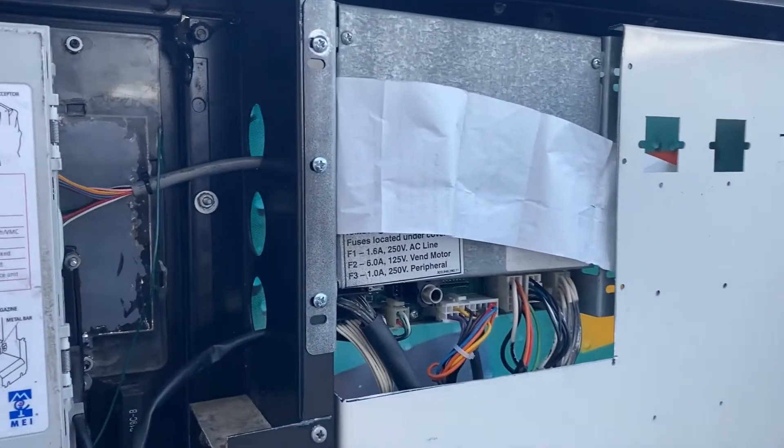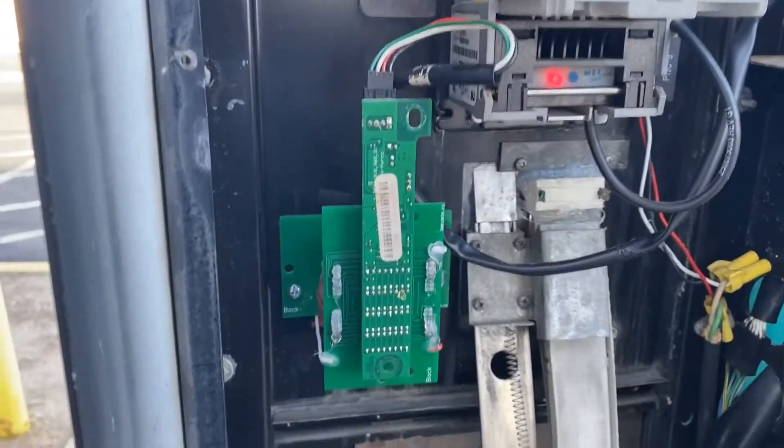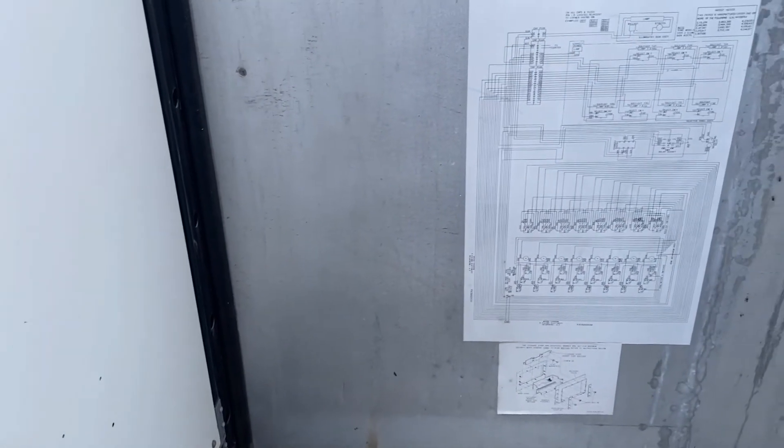And here's all the conversion completed. This was an old single-price machine, but now it's all set up for multi-price. I'll have more videos coming. If you have any questions on how to convert them, leave me a comment below. Thank you and have a good day.